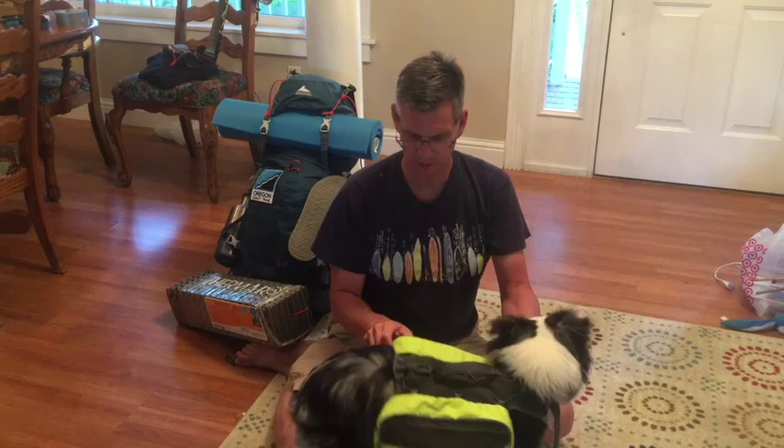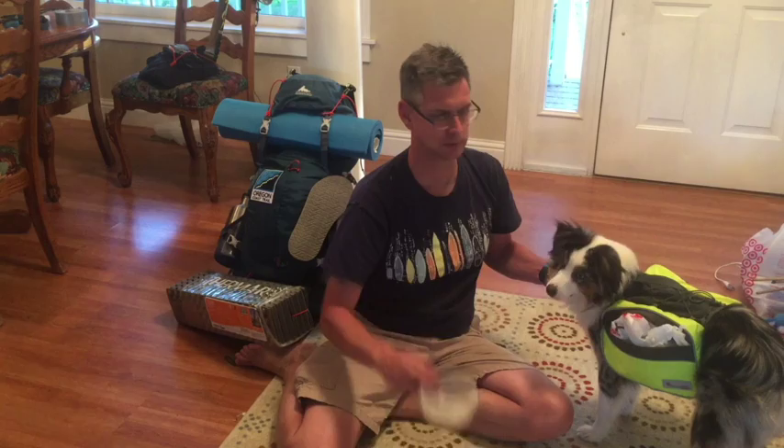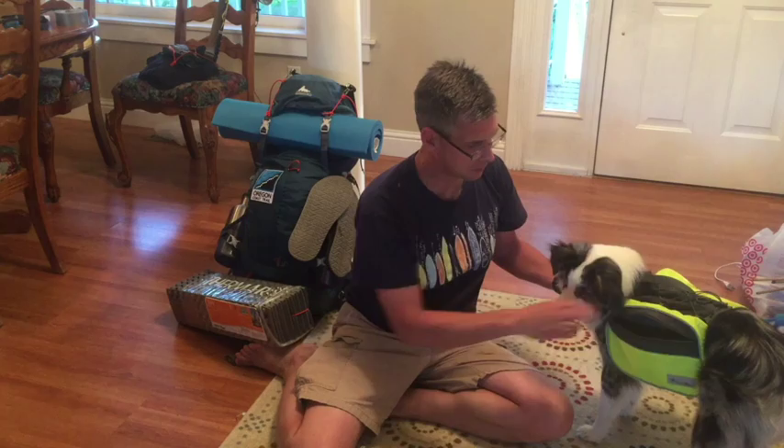So what do we have in here? I of course have his bowl — I'll put his food and water in that, that's what he'll drink out of. A doggy bag. His dry kibble food. I have some dehydrated food as well that I got.